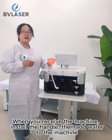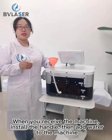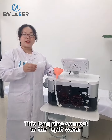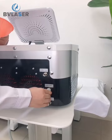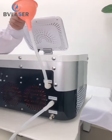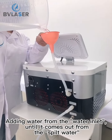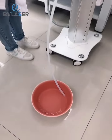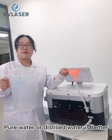When you receive the machine, you only need to insert the handle, then you can add water to the machine. This short pipe connects to the water inlet. This long pipe connects to the water outlet. Add water from the water inlet until it comes out from the outlet — that means the water is enough. Pure water or distilled water is recommended.